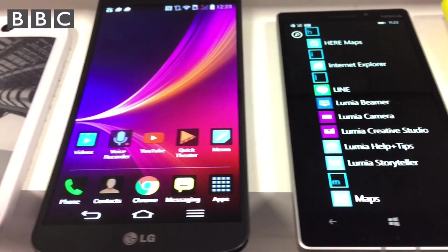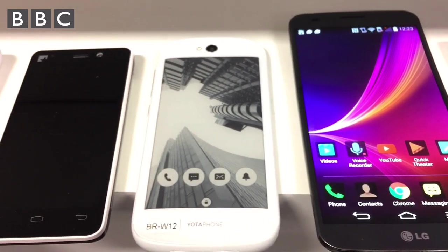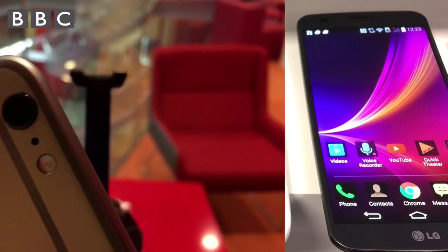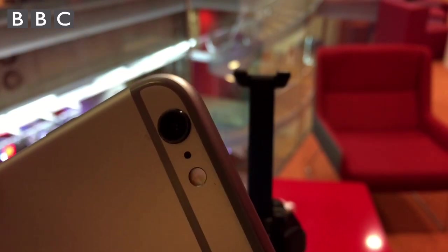So whether you're using an Android, a Windows phone or an iPhone, this first point is particularly important. Firstly, make sure your lens is clean. Use your shirt or a tissue, but often a glasses cloth is best.